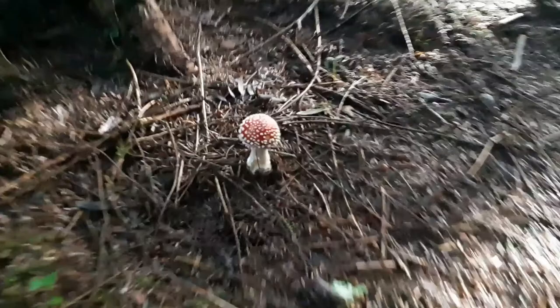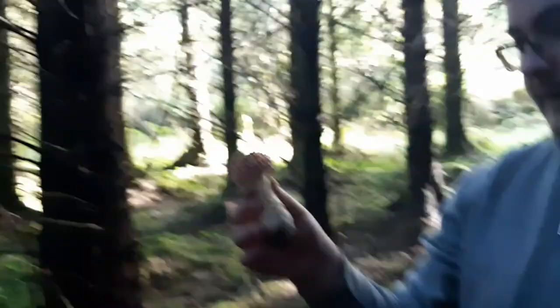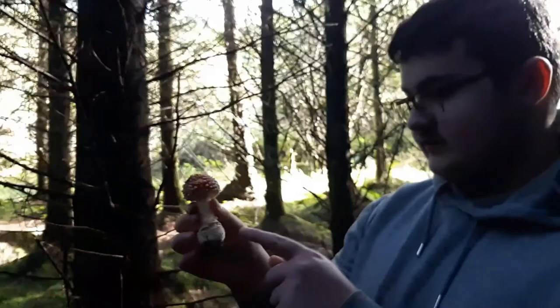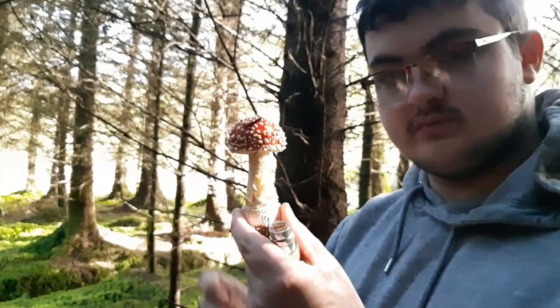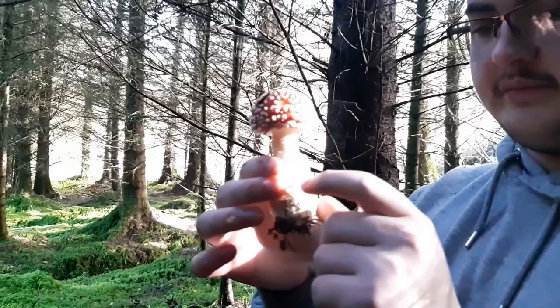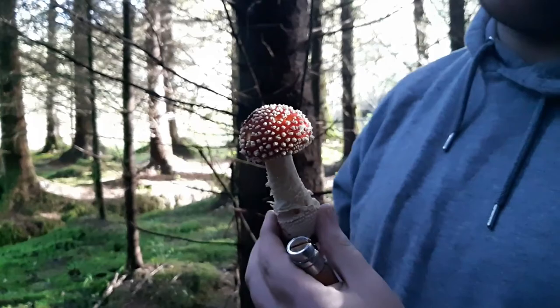That's a nice little specimen right here. I'm actually going to uproot this because I want to show some of its features. This is the universal veil, also known as its egg sac. When the mushroom is first growing, it grows inside of this egg sac, and if you cut one of these egg sacs open, you'll kind of see the shape of the mushroom inside. What happens is that the mushroom sprouts out of the universal veil, and some of the white stuff gets stuck to the cap as it grows, giving those nice characteristic dots as a little accessory for the mushroom.